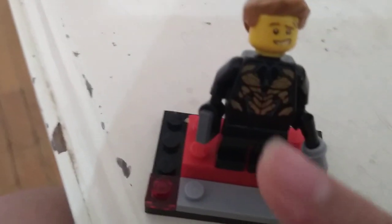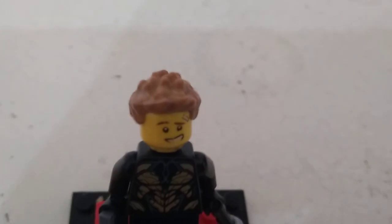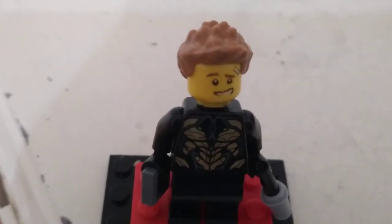I use the outrider pieces. I use Kai's face from lego ninjago. The hair is from Thor — from Thor Ragnarok, Avengers Infinity War, or Endgame.